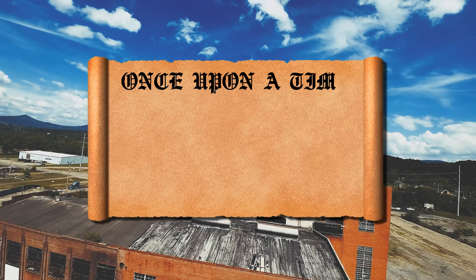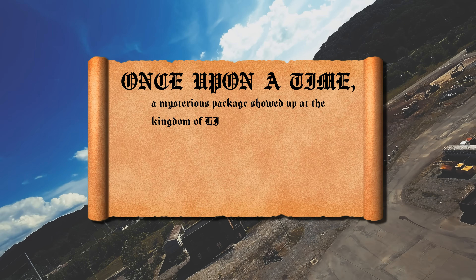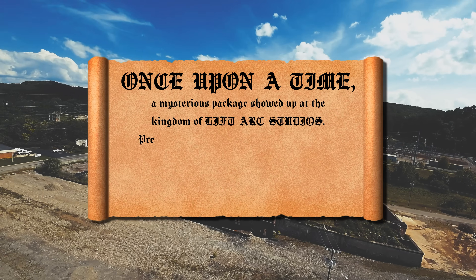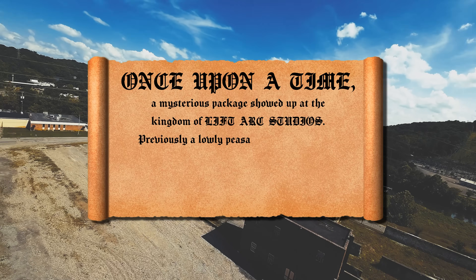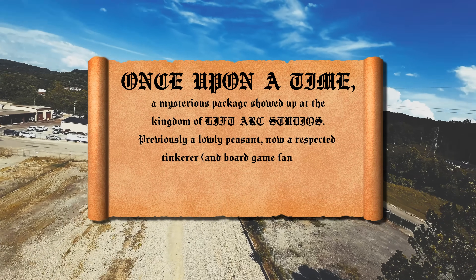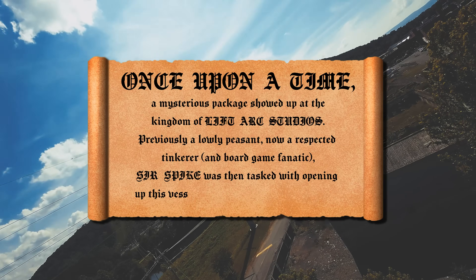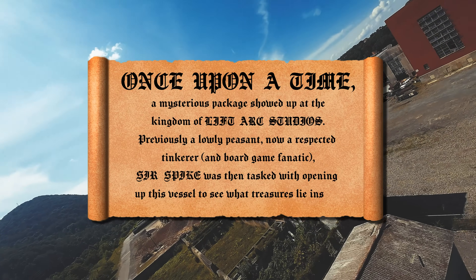Once upon a time, a mysterious package showed up at the kingdom of Lyft Ark Studios. Previously a lowly peasant, now a respected tinkerer and board game fanatic, Sir Spike was then tasked with opening up this vessel to see what treasures lie inside.